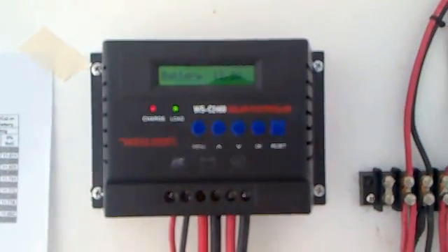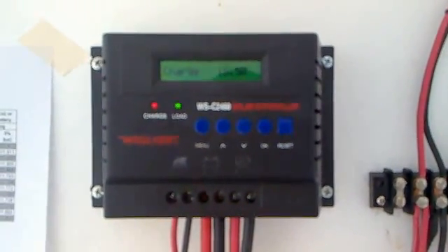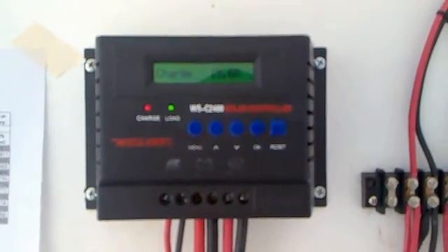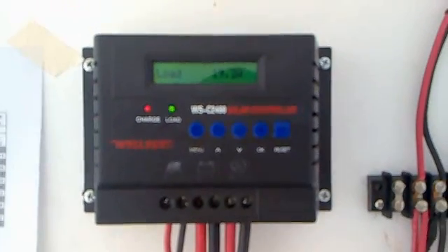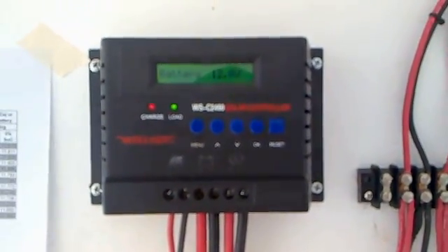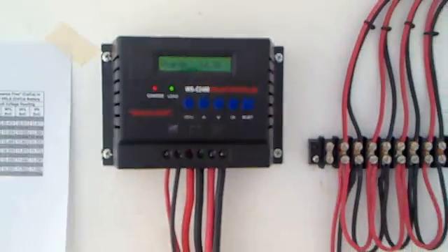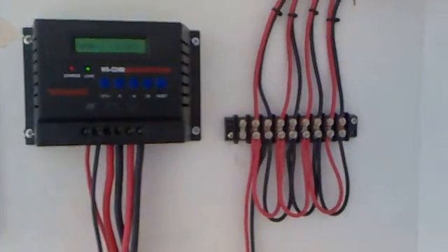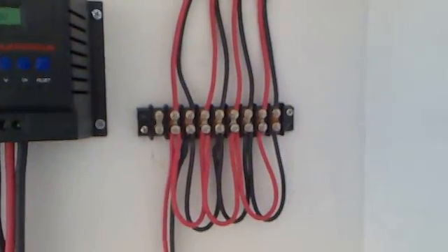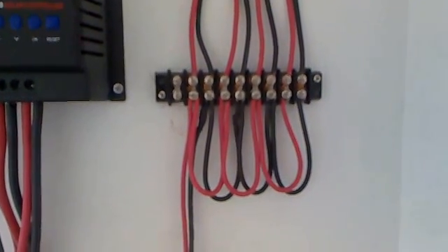Hi guys, this is a video of my home DIY solar system. This is my 40 amp 12 volt or 24 volt charge controller. This is the terminal block where all the panels are connected.